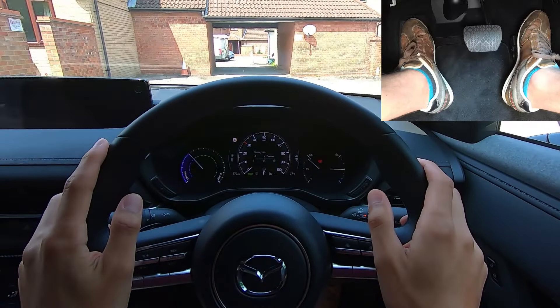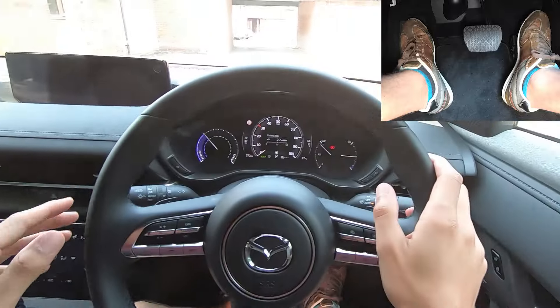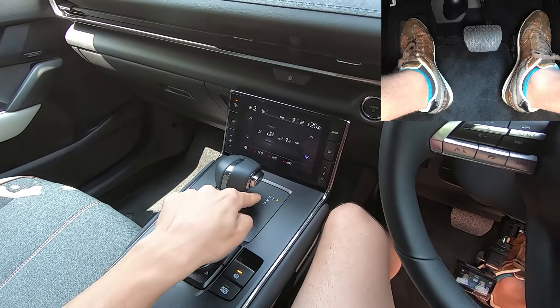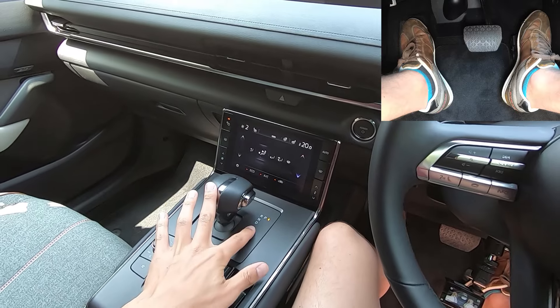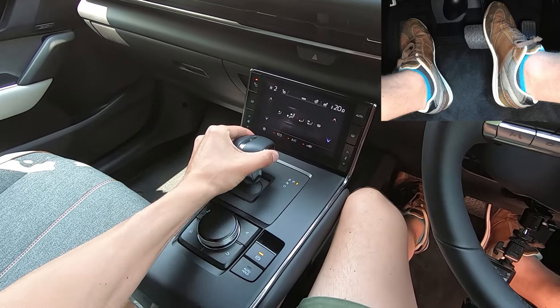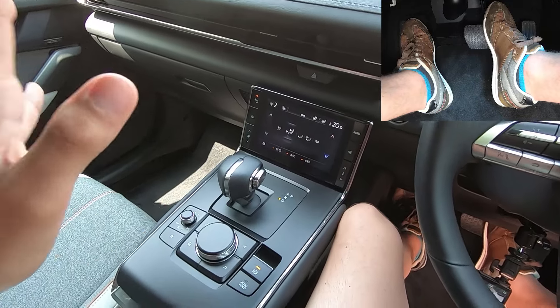Once the car's ready to go, you need to find D. Sometimes there's going to be buttons, sometimes there's going to be a little stick, but most of the time there's going to be a lever. P for park, R for reverse, N for neutral which means no drive to the wheels, and D for going forwards — drive. Usually you have to put your foot on the brake and then push some kind of button. In this case it's this button; I go to the left for R and then back twice and now I'm ready to go.